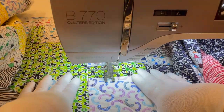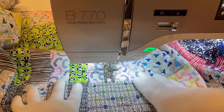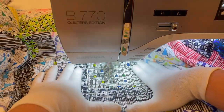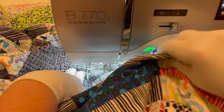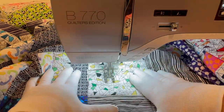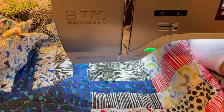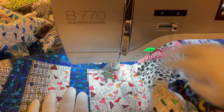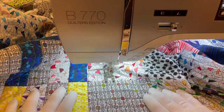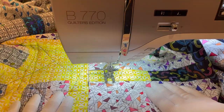Another way to quilt random straight lines without marking is to use a guide bar. I put the guide next to a seam line or a previously stitched line and follow the guide across the quilt to the other side. I used a combination of stitching in the ditch, eyeballing the lines, painter's tape, moving the needle position, and a guide bar. Just use whatever tools you have on hand and it will all work out. And here's what all that perfectly imperfect quilting looks like.